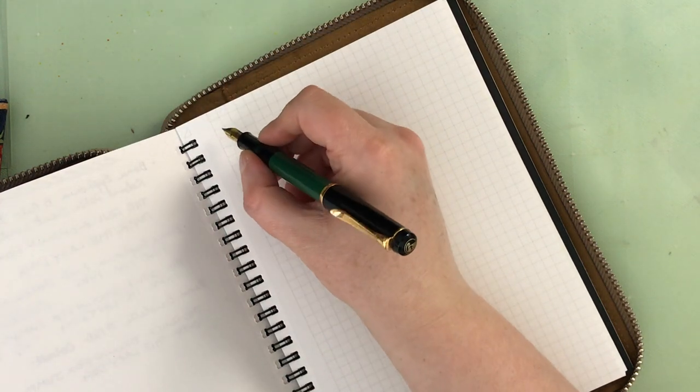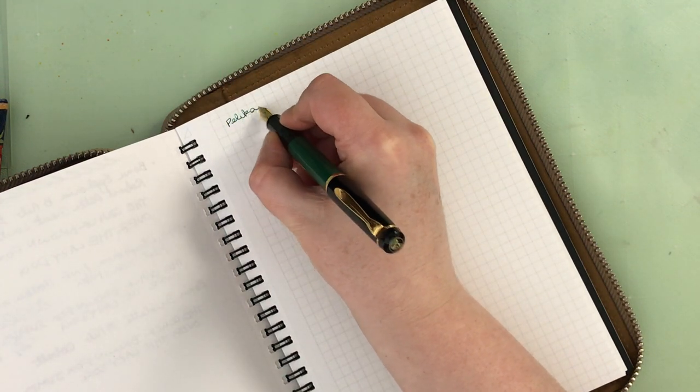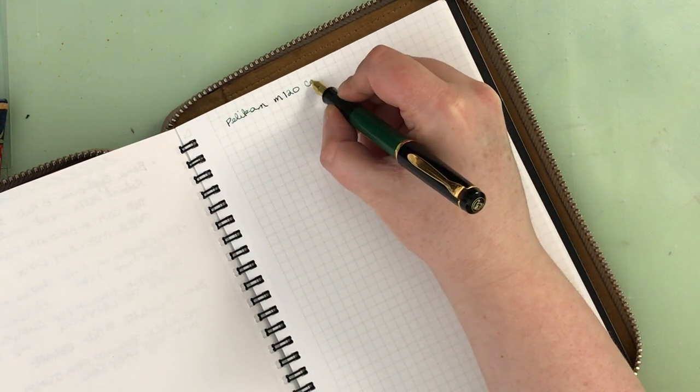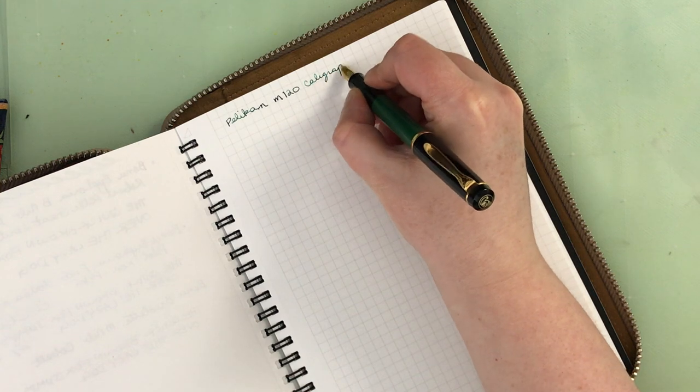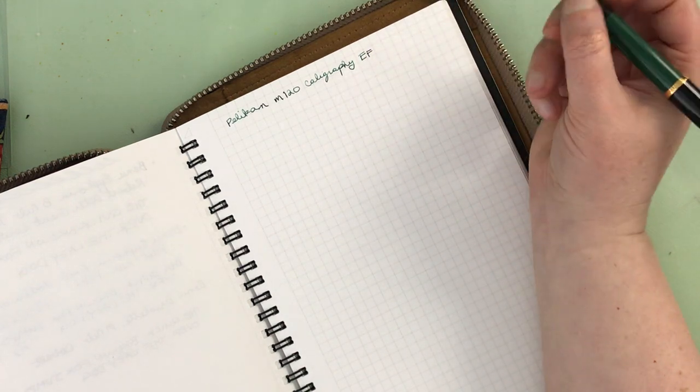I'm going to put the paper down here and zoom in just a little bit. I always end up putting it a little sideways to accommodate my handwriting. So I'm going to start with this vintage M120, which was the calligraphy pen. Writing: Pelican M120 calligraphy. The extra fine that was included with it actually works quite well.